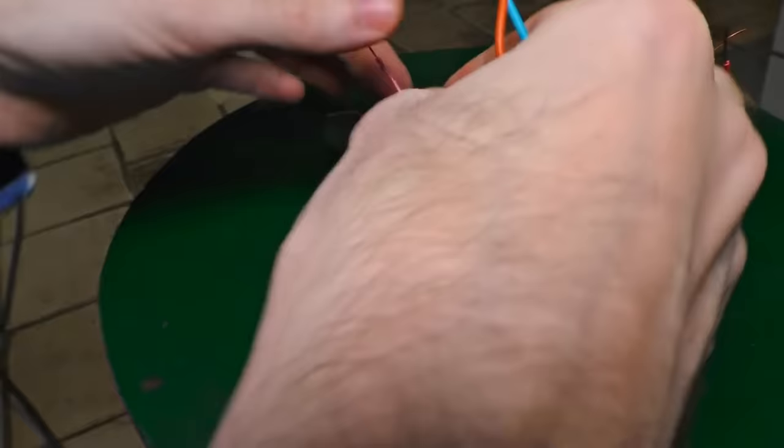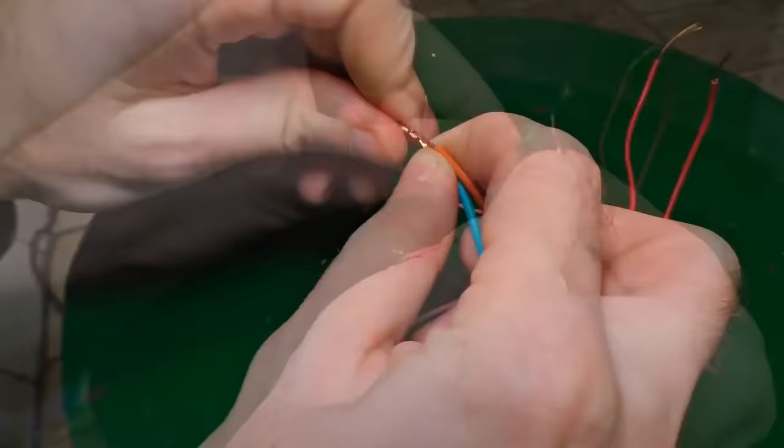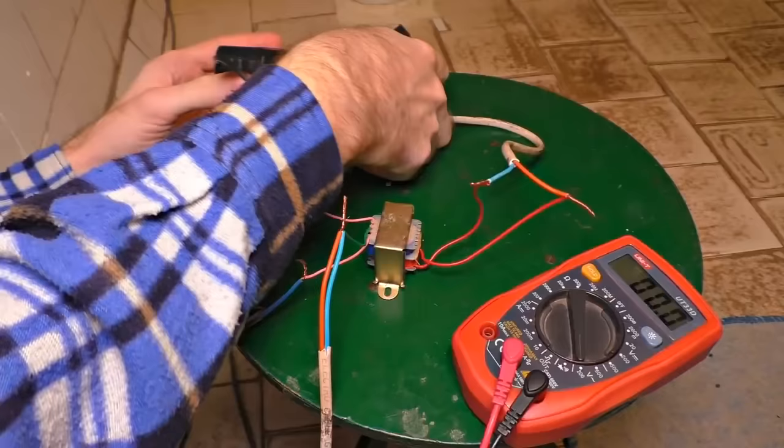Carefully — the voltage is getting bigger and I have to be very careful not to catch a lightning. Let's see how it's working now, let's measure it. The input is 2.8 volts, very low. Let's see what's gotten to the output: 64, 66 volts. That isn't 220 volts; nevertheless we can still use it for something.